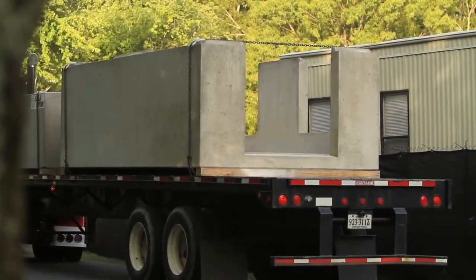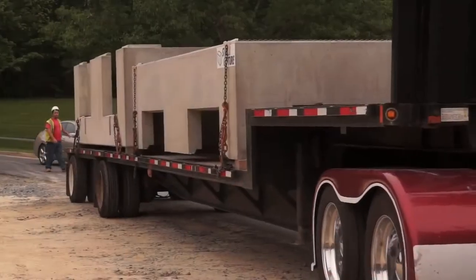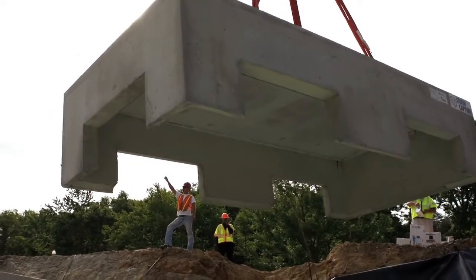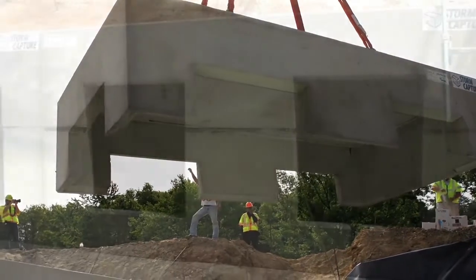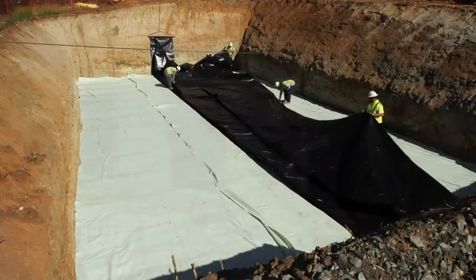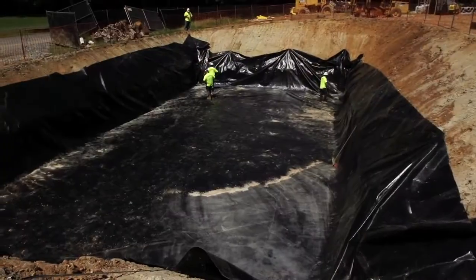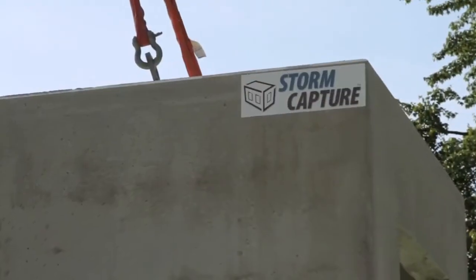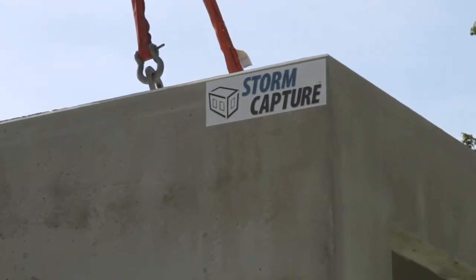We have engineered a standard solution that can be customized for each project site, and it allows engineers to design an efficient storage solution in a small footprint. We're combining our storage detention and retention systems with systems that actually pre-treat the runoff and also provide filtration before it's discharged into the waterway — and that's what Storm Capture is all about.